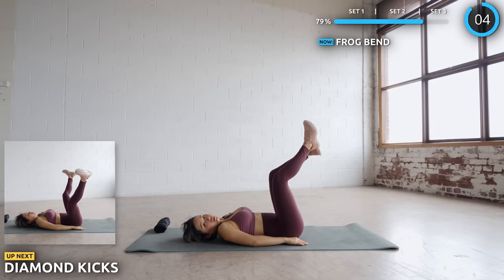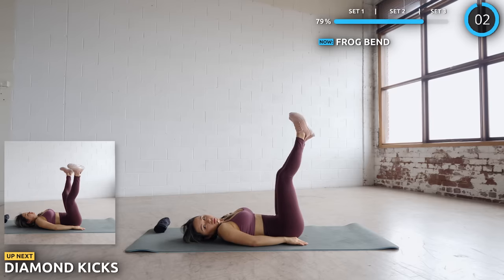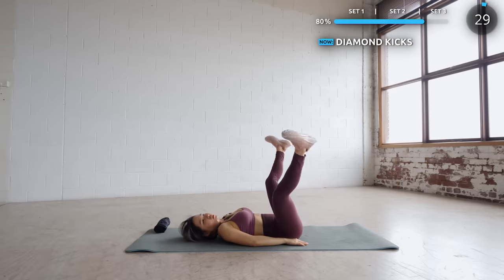Stay on your back. While doing diamond kicks, spread your legs open, bend your knees and kick them outwards. If you are starting to be sore, stay in it — three more exercises to go.